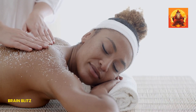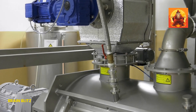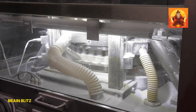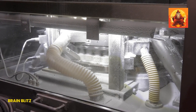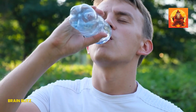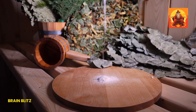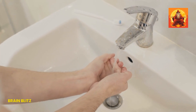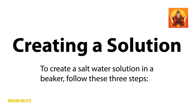Next up, the saltwater rinse. This one's a real gem because it's not only effective but also super easy to make. The magic behind this remedy lies in its anti-inflammatory and antibacterial properties. Saltwater helps to reduce inflammation and fight off the bacteria that might be causing your toothache — it's like giving your mouth a mini-spa treatment that cleanses and soothes the painful area. Plus, it can help to flush out any debris stuck between your teeth, which might be contributing to the pain.